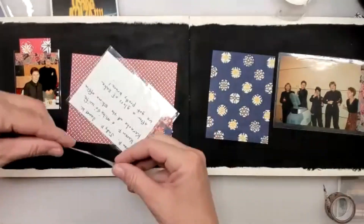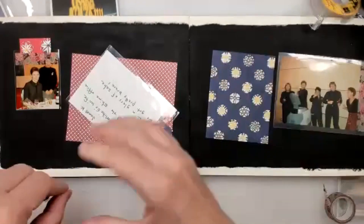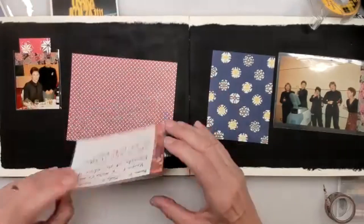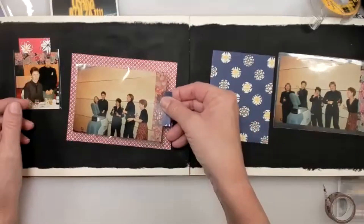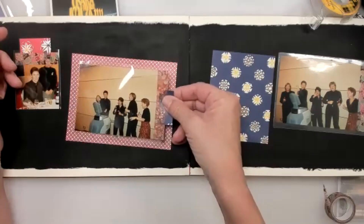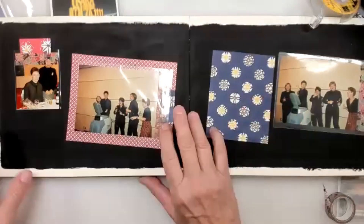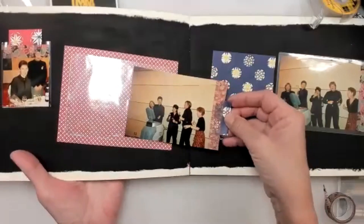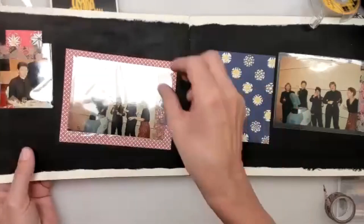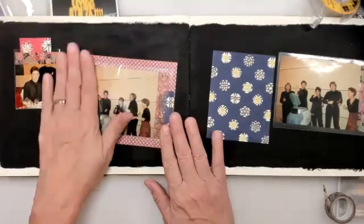I place the backing at a slight angle, burnish it down, and let it dry. Then I use double-stick tape on the pocket itself and line it up over the backing, making sure the pocket is straight. Once it's mounted, it looks much better than a plain background — you don't see the tape at all through the paper backing.